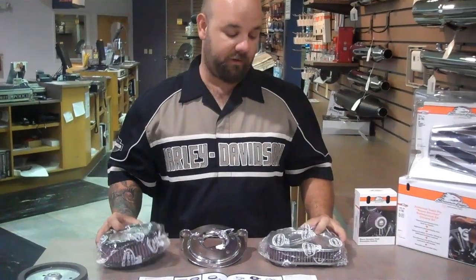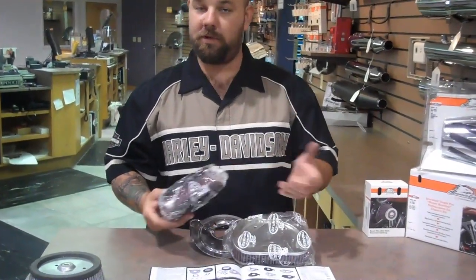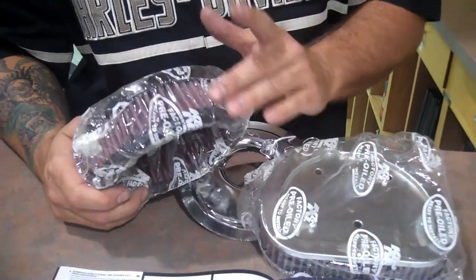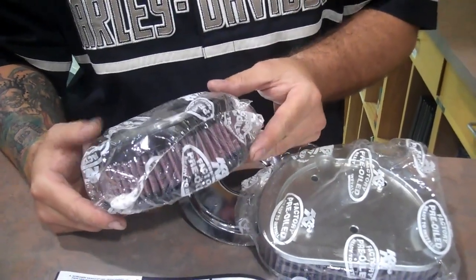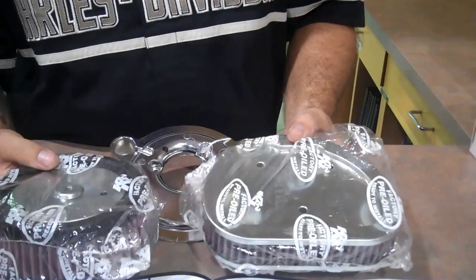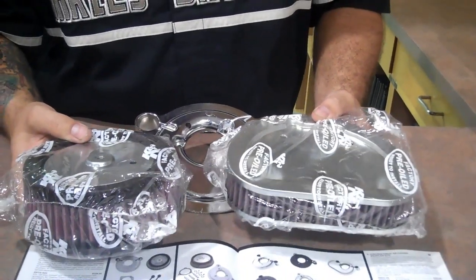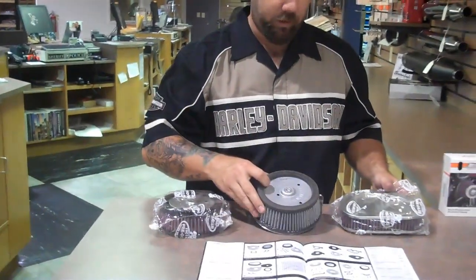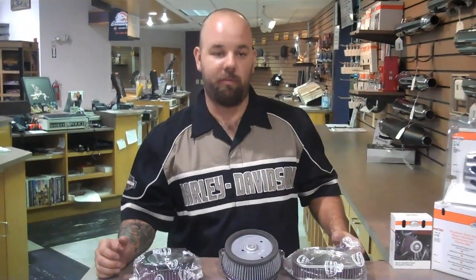There are also different variations of the filter. These ones here are made by K&N, which is a very reputable name in the air filter market. These ones do require oil — they are washable and do not need to be replaced. The two that I have here just depend on what model and what year bike you own. They are both great filters and function the same; the big difference is the years. They are a little bit different than the Harley-Davidson one in that they require oil along with their normal scheduled maintenance.